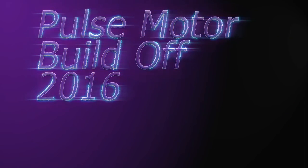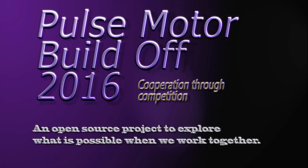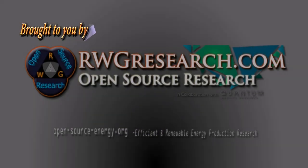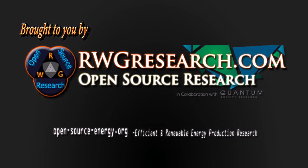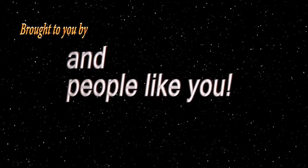Pulse Motor Build-Off 2016: Cooperation Through Competition. Brought to you by rwgresearch.com, open-source-energy.org, and people like you.